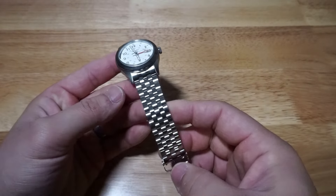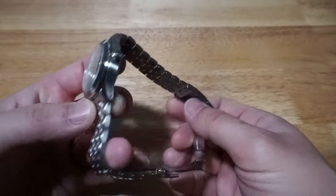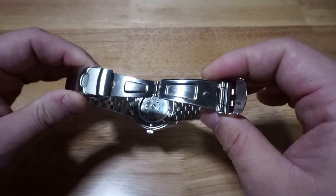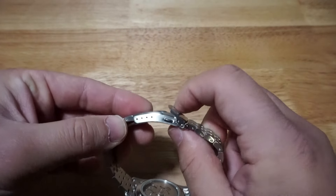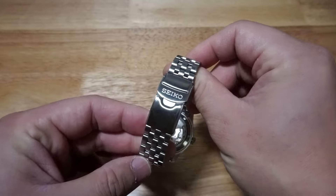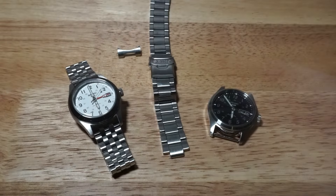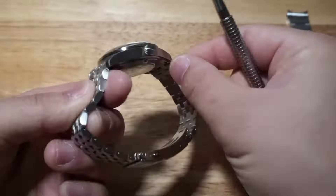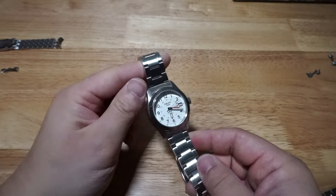These watches come with a five-link bracelet and I'm not a fan. I don't understand the thought process here — I'm not saying the bracelet is bad, it just looks out of place with an otherwise generic field watch. You'd think the obvious choice would be your standard three-link bracelet. So anyways, that's what I decided to do. Fortunately, I already have the SRPG27 and the bracelet is compatible with these GMT versions. Personally, I think this looks way better.